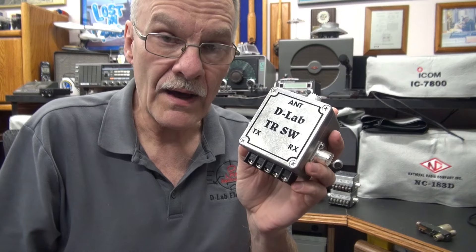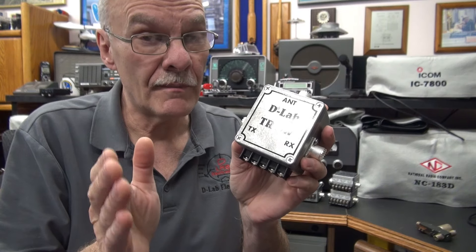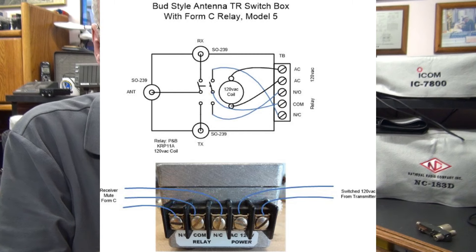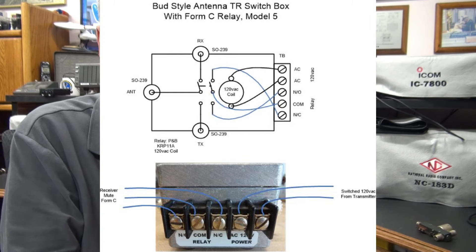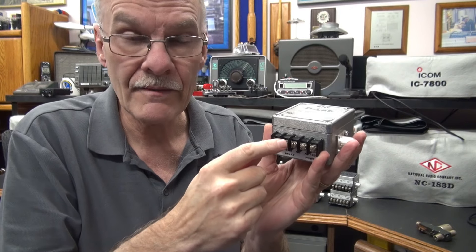Then we have the model five. It operates the same as the model four, but instead of just a normally open contact for your receiver muting, this one has a form C contact. So you have a common, a normally open, and a normally closed.